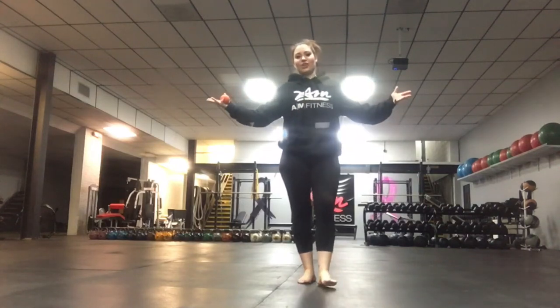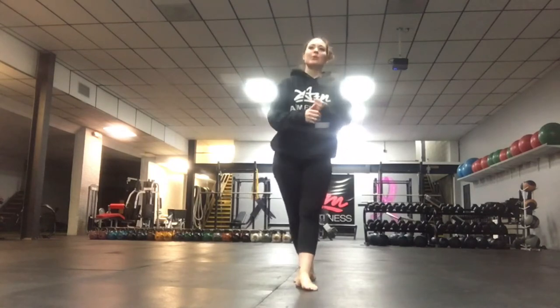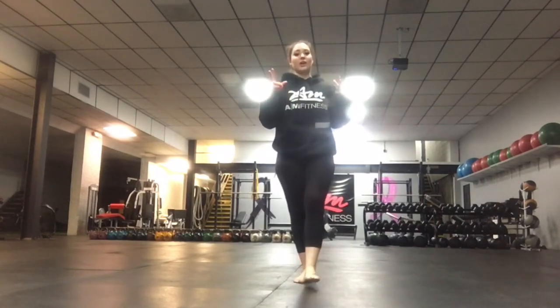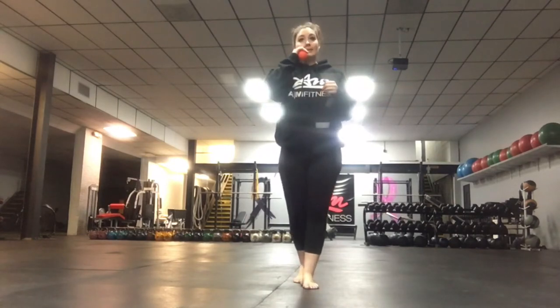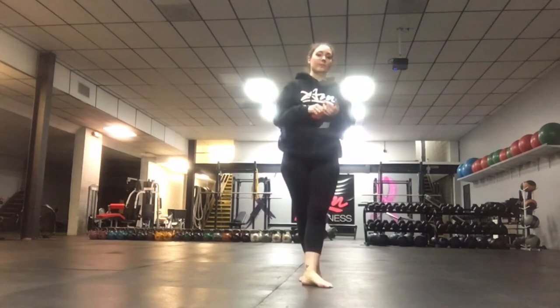Hey, what's up guys? It is your girl Coach Leanne, down here at AM Fitness in Plainville. Today I am going to be bringing you some mobilization and some activation of the feet. This is instrumental in everything that we do, not just working on it in the gym, but also in our normal everyday lives.